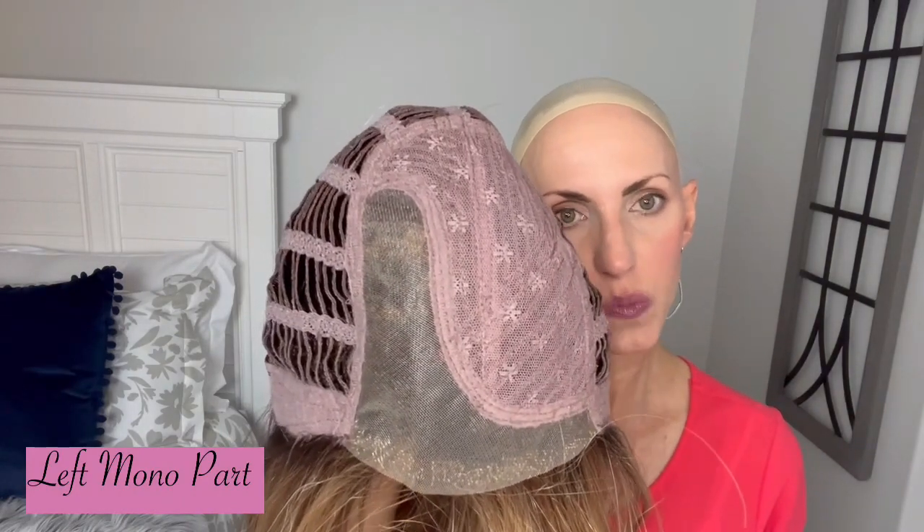Okay, I'll pop her off and we can look at the interior of her cap. There's your part up close. She is just so dainty and light — it's just amazing. There's your left mono part. It goes almost back to the crown, so it still has a very nice appearance there with plenty of parting space. And this is what I'm talking about with your lace front — it's not an extended lace front that goes down onto your ear tabs, so it's really just forehead coverage on that lace front.